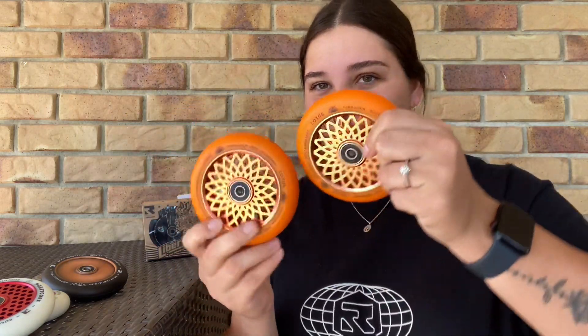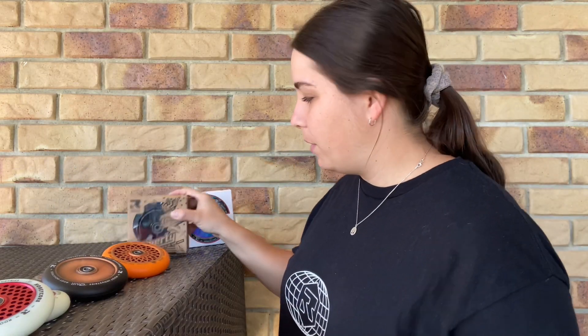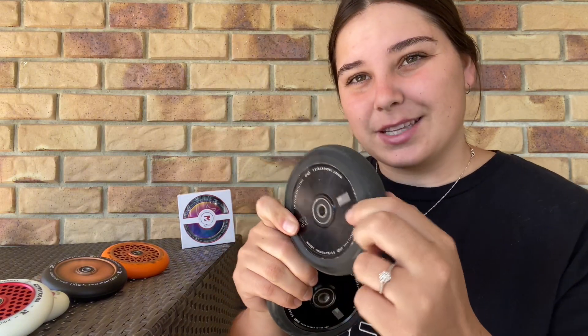The Lotus wheel is actually very similar to our HoneyCore wheels. The only difference is the Lotus design and a very vibrant color, but otherwise there's not much difference between the HoneyCore and the Lotus. Moving on to our fourth pair of wheels in 110mm — the Liberty wheels. These ones are a little bit different; they're actually hand-poured in the USA, which makes them a little bit stronger and the urethane a little bit softer too.